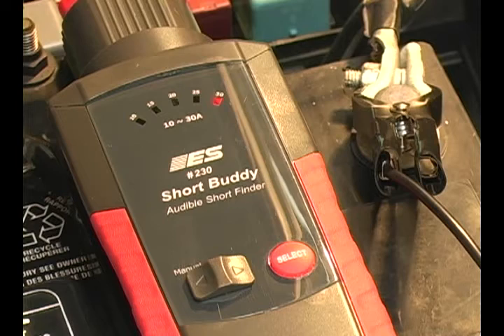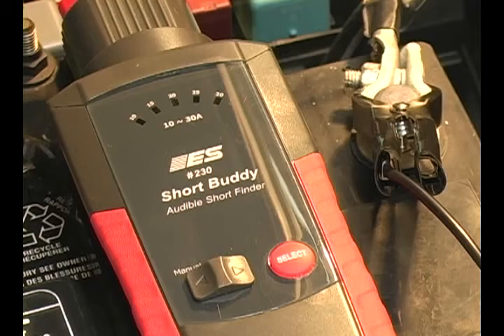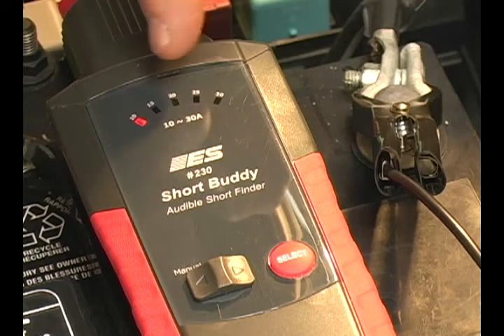Here we'll demonstrate how the Short Buddy identifies the short and notifies the technician. We have a partner at the back of the truck going to short out the trailer connector. The long beep indicates the short occurred. The short beeps you hear indicate the tester is resetting after 10 beeps, 10 seconds. Once the tester is reset, you'll see that the testing conditions are met and the lights are moving again.